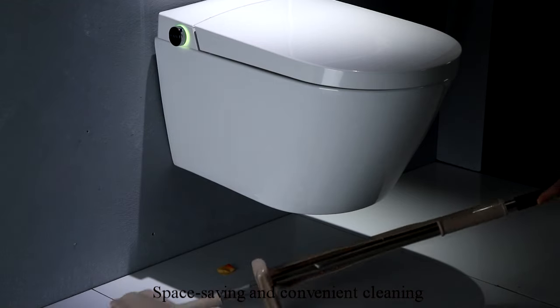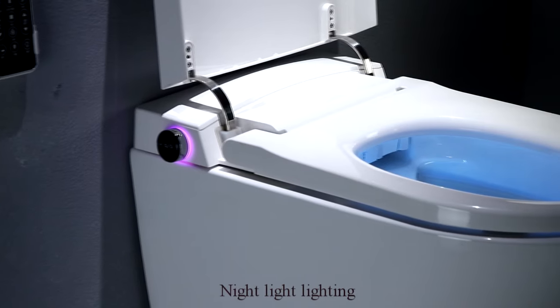Space saving and convenient cleaning. Night light lighting.